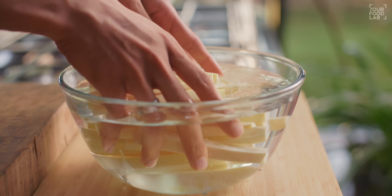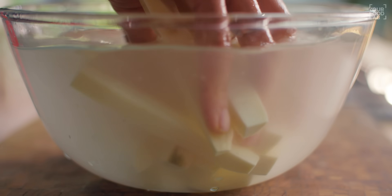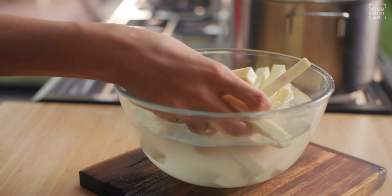You need to rinse them well with water and wash them properly. You can see the water is cloudy — that is the excess loose starch coming out. When we blanch them, we want that loose starch to be removed. The fries should be cut about 1 cm by 1 cm — a little thickness is important. Once you cut the fries, it is necessary to rinse them in water.